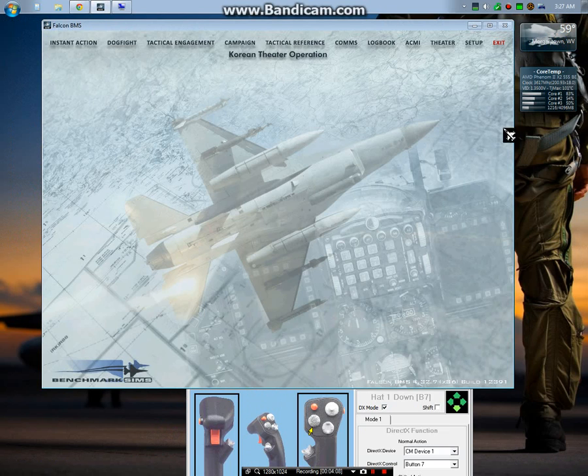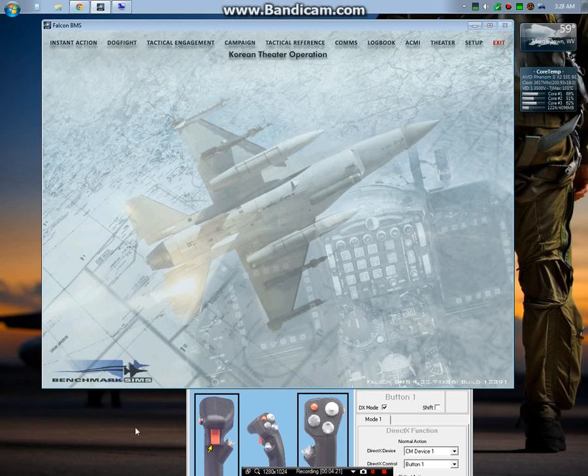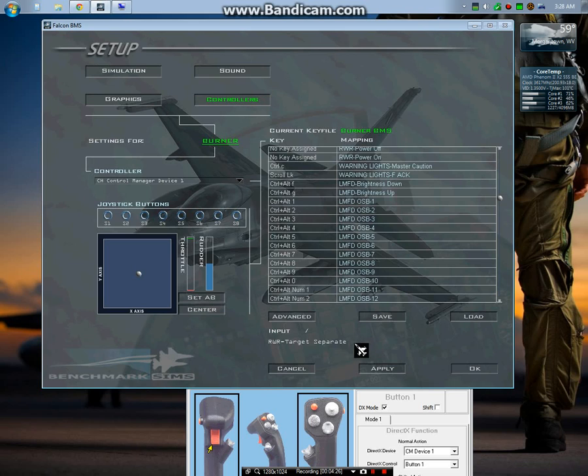I'll go ahead over to BMS now. Down at the bottom here you can see my CH Products fighter stick and throttle - when I move things on the joystick you'll be able to see them highlighted. I'll go to Setup and Controller. The cool thing is that whenever you press something, it tells you what you have selected for that button. From right to left - this button here is the nose wheel steering, and it's also the air refueling disconnect switch, as well as a missile step, so you can select which missile station you want to use.